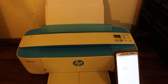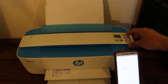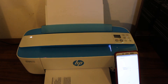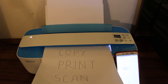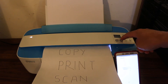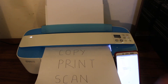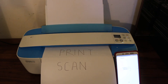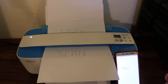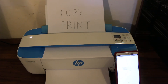Now I'll show you how to do copying. To do a copy, simply place the page here like this and press the copy button once. It will start to copy and then print the page. You can see that doing copying and scanning is a bit difficult as you need to hold the page every time, whereas wireless printing is very easy.